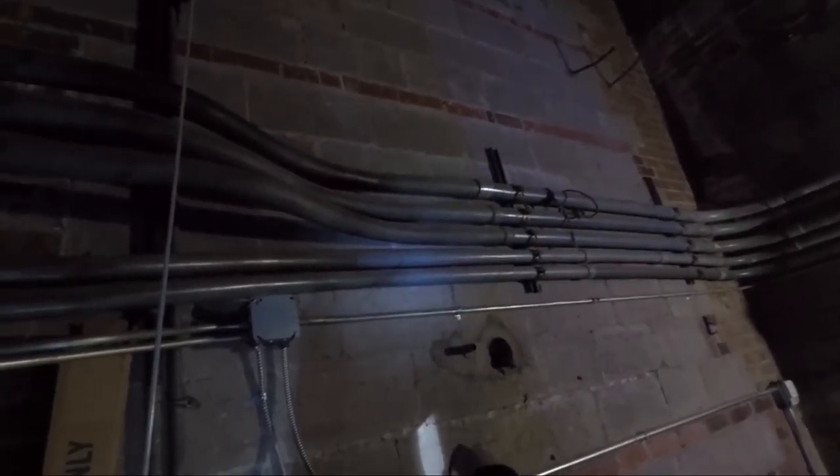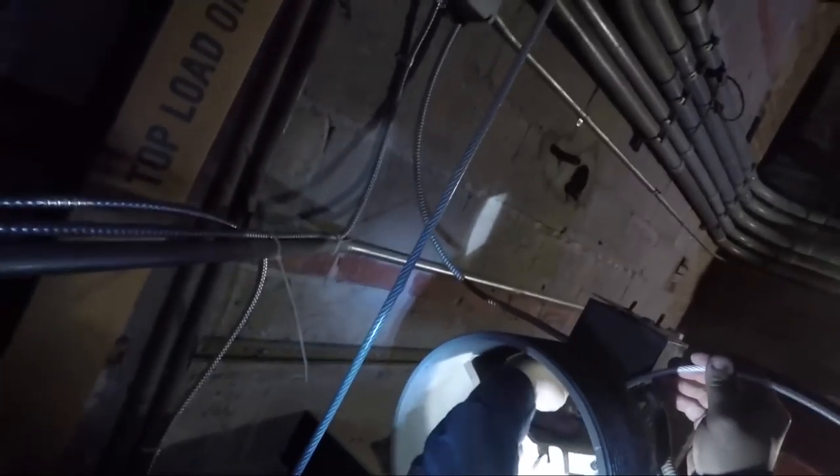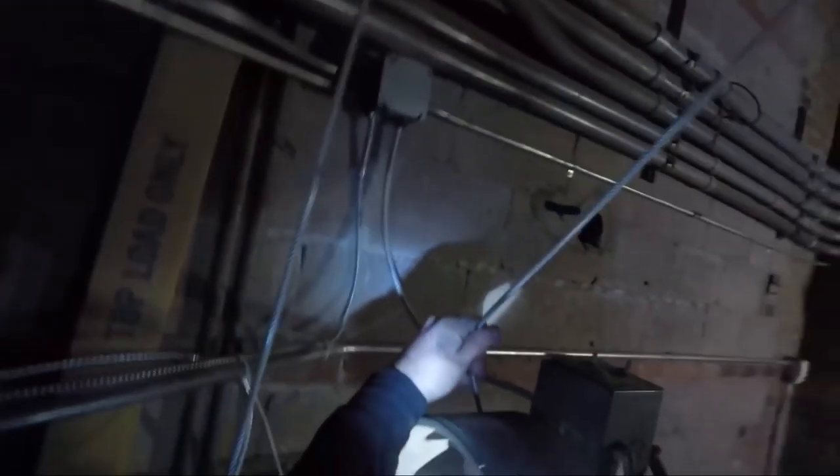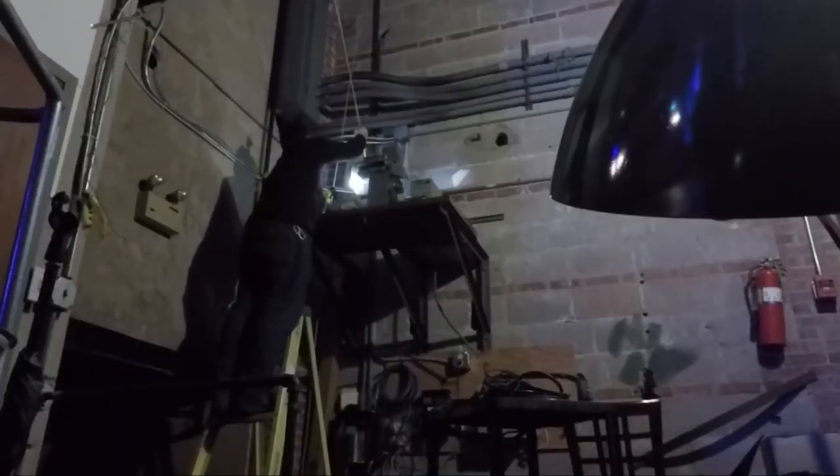Here I'm stringing the cable back into the drum the way the old cable was, and it takes me a little while to realize that the old cable was strung in there backwards. The drum has grooves cut into it like a spiral, and when you spool this up the spiral threads cut across the cable.